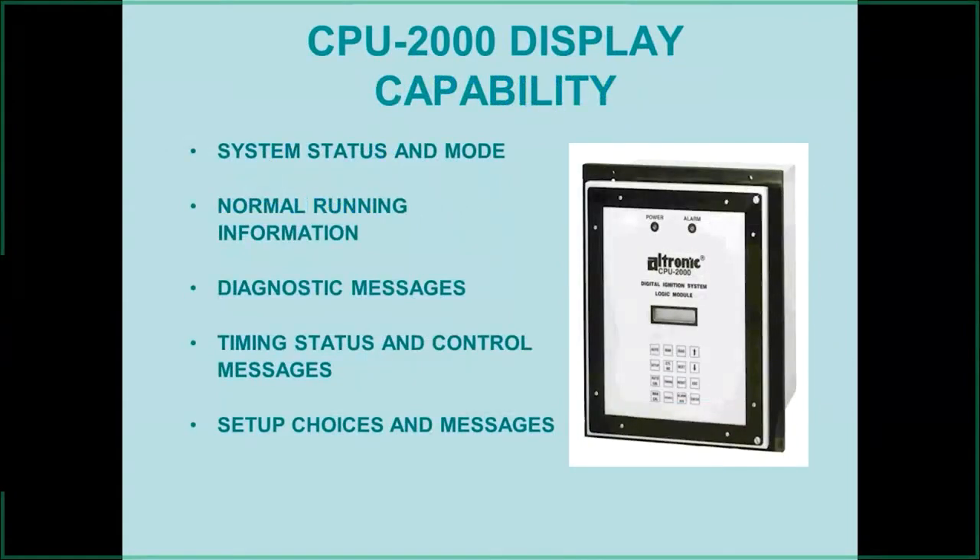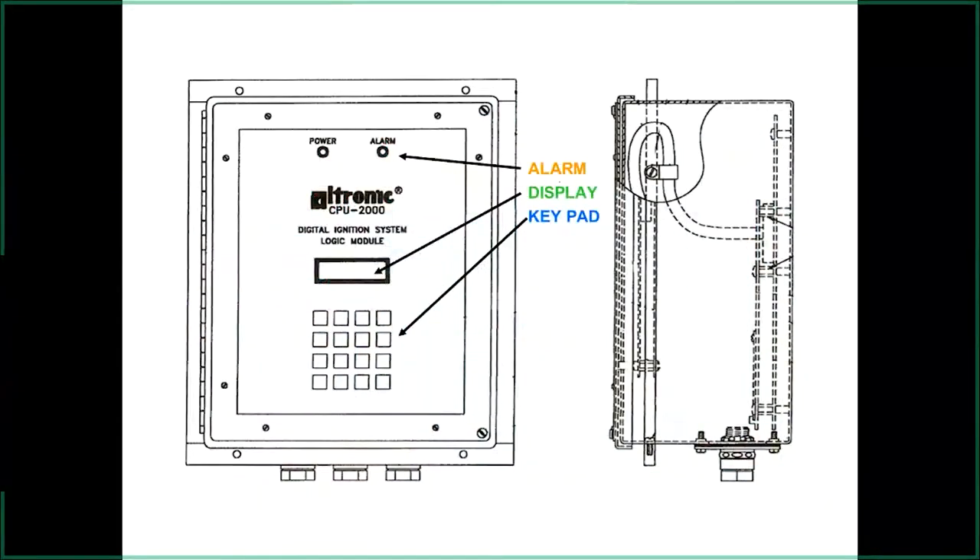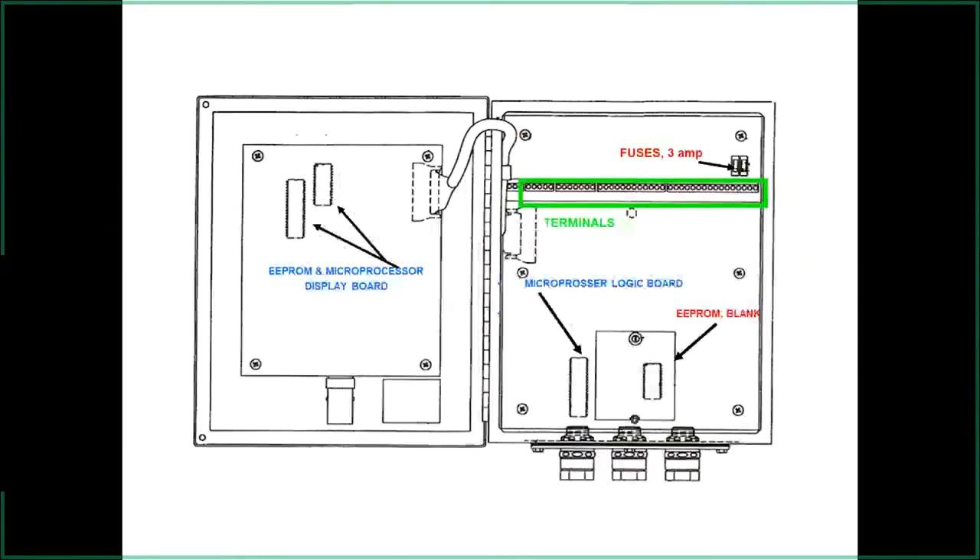The logic module displays all information — diagnostic messages, timing control — and is where we set things up, though programming must be done from a laptop. All other changes can be made from the touch screen. There's a power light on top, an alarm indicator, and the display showing engine performance and diagnostics. It has two three-amp automotive-type fuses that you can get from any parts store — all the computer boards run at very low amperage.